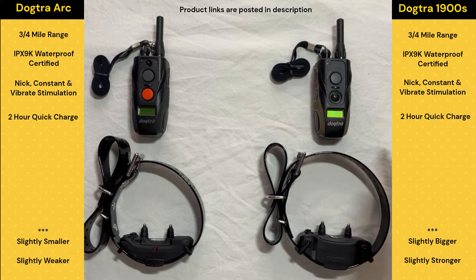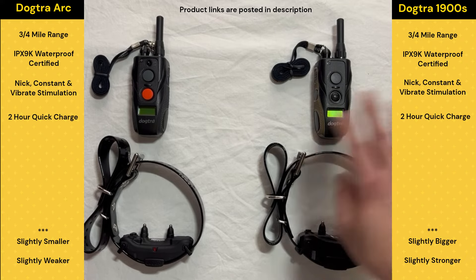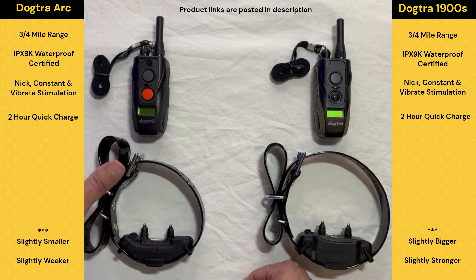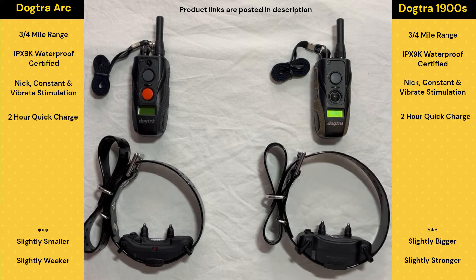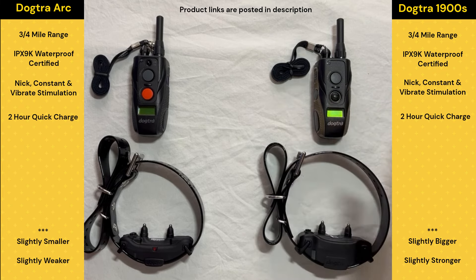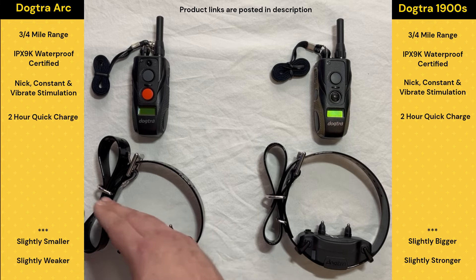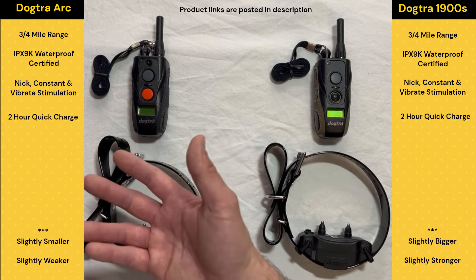I wanted to give both options though, because just because we have a big dog, that doesn't necessarily mean they need the strongest collar available. There are times the Arc will work in those one-off situations where a big dog just doesn't require a whole lot. But I always think I'd rather have a stronger collar and not need to be on the high end of it than the alternative. If I'm working with a giant dog that's just a bit of a baby, I'll keep the collar low — but it's nice to know I can go stronger if needed. Whereas if I'm using the Arc on a giant dog and I'm at the high end all the time, that doesn't give me room to go up in a high adrenaline situation where I may need more power.